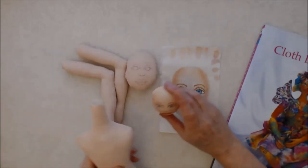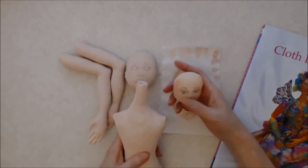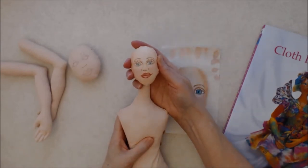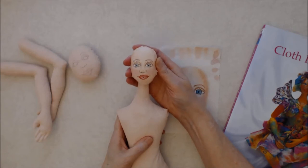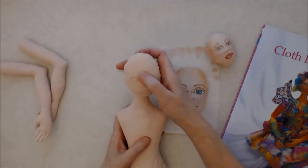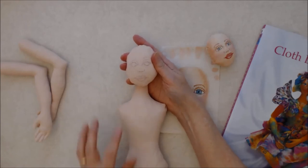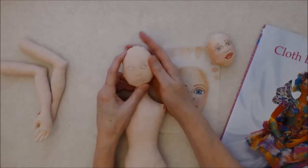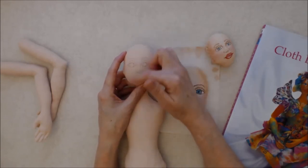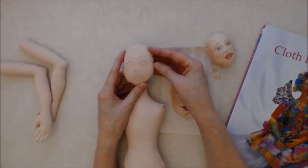For doll number one, this is the size of head the pattern shows. I actually thought it was a little bit small, and once you have the hair on it'll be much bigger. I decided to make the head a little bit bigger — just a personal choice. You can modify this any way you like. I still have to put the face on. She shows you how to do the face to scale, basically using circles and squares, and it's easier than you think.